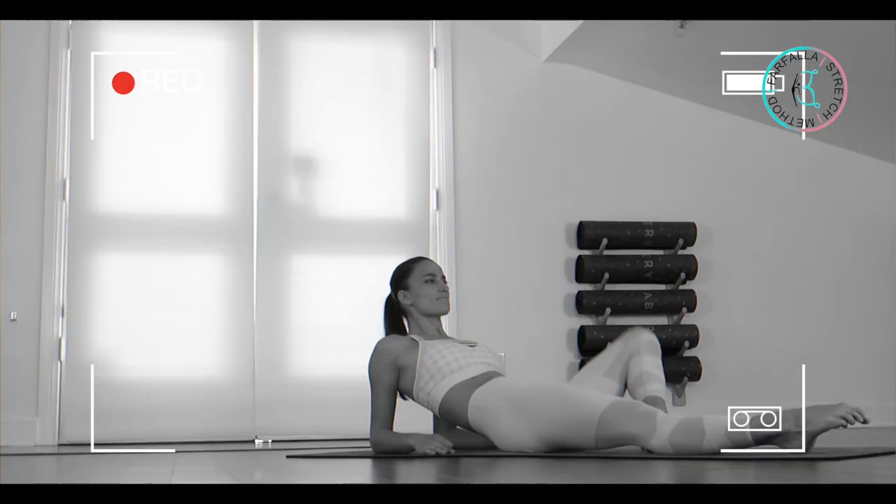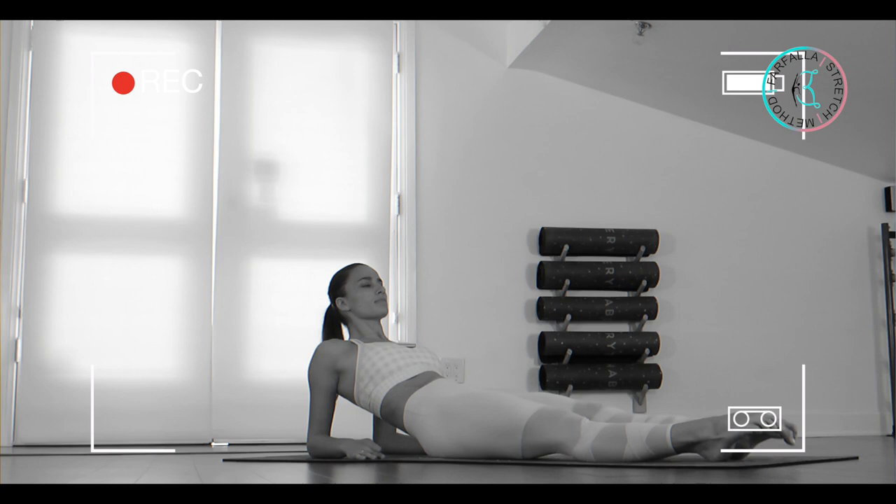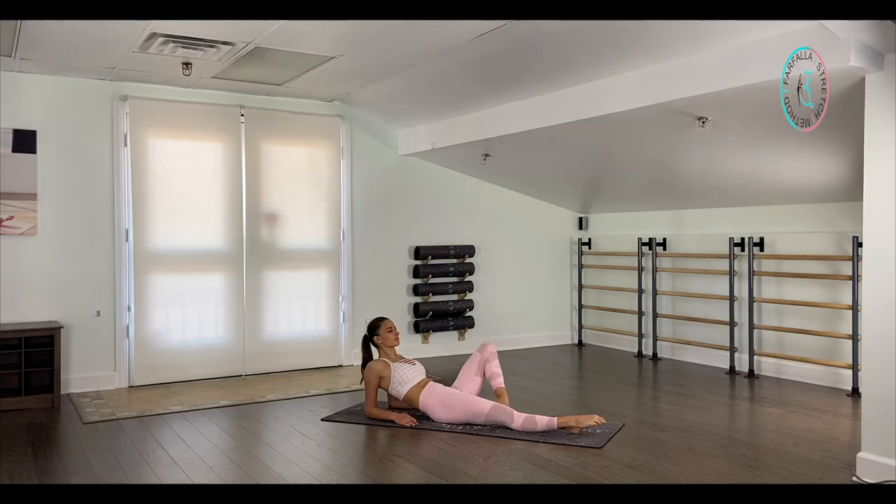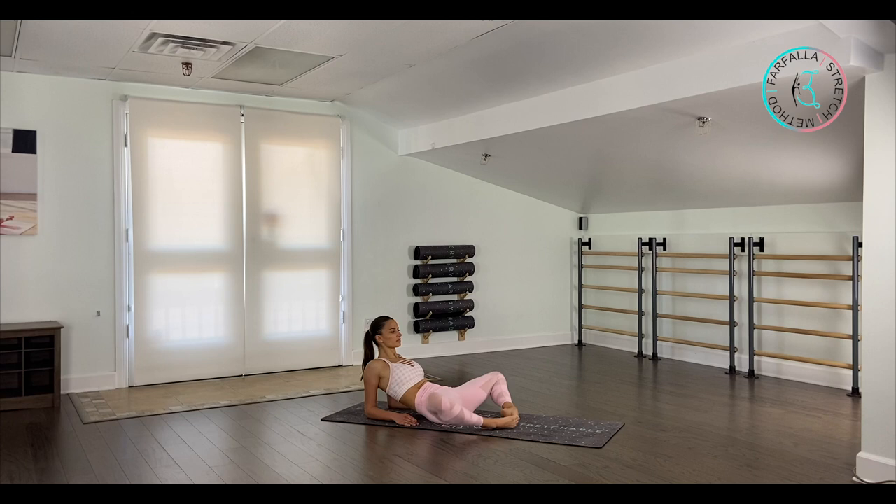Let's go to the other side. One, good job. Extend — two, three, loosen up your hips a little bit more — four. That's a great way to warm up your hips. From here we're going to bend both of our knees and open to butterfly.